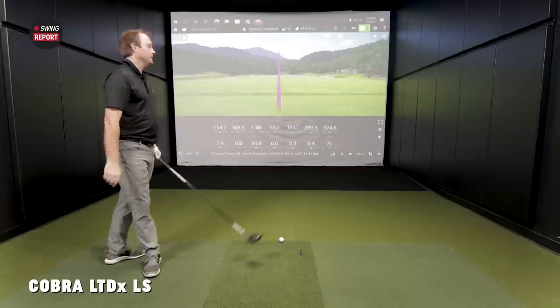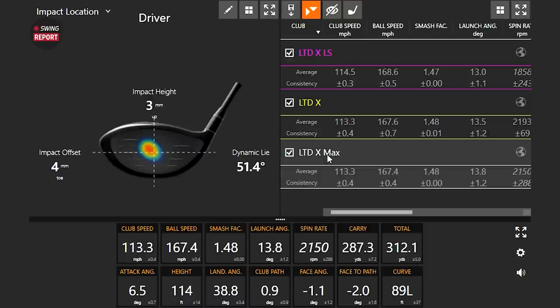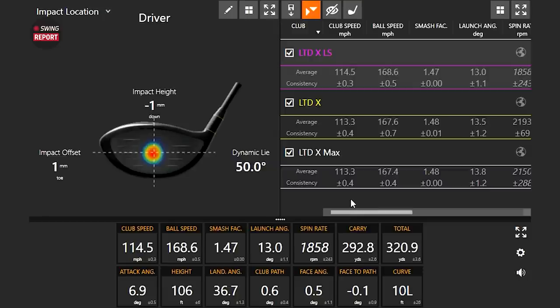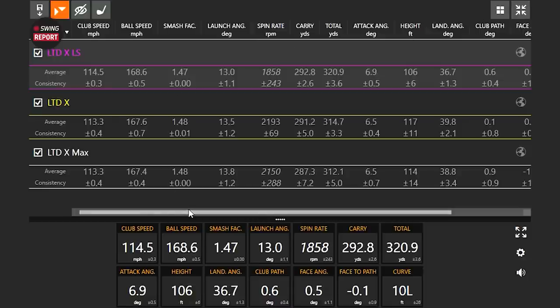Let's look at the numbers and see how all three performed. This is a great test because hit location was very, very similar across all three. The LTDX Max was very close to the middle — three to four millimeters from center. The LTDX was three to one millimeter from center — pretty much the middle. The LTDX LS was just slightly low of center — we're talking one millimeter. It's important to note that catching the ball even slightly lower on the face will spin a little more. Yet the LTDX LS still showed the lowest spin of the three. That's why getting fitted matters — these are fractional, millimeter-level differences that make a big real-world difference.